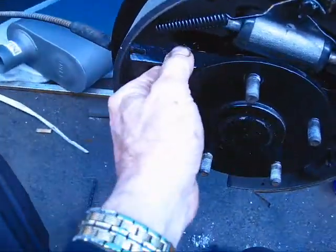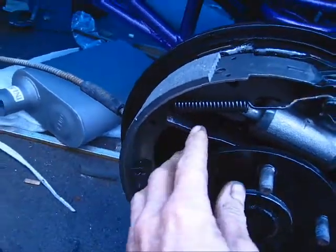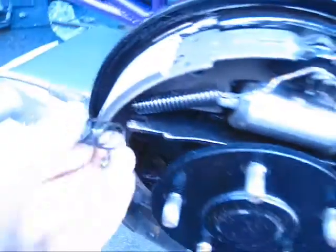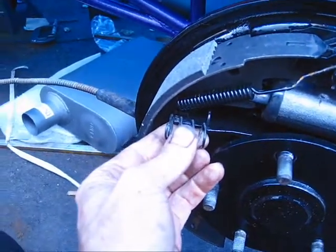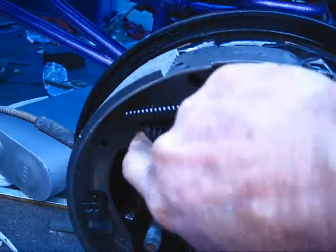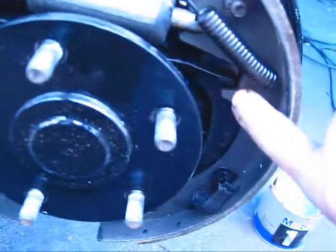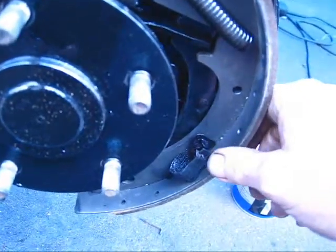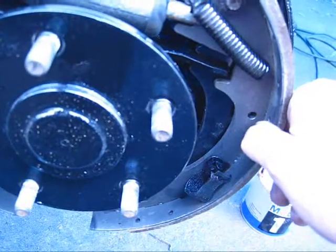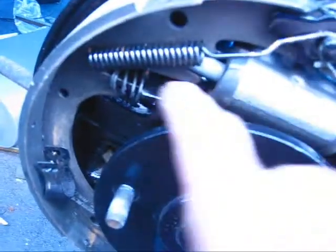I've also got an emergency brake plate that goes in here — it's got kind of a big end and a little end. They go into the emergency brake activator in the back, and it also goes into the slot here in the front of the brake. There's a spring that goes on it, and all this does is just keep it from rattling when you hit bumps. The inside of this one goes into the emergency brake activator — whenever you pull it, it's going to push one brake into the other brake.